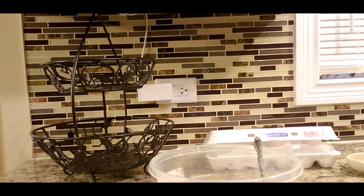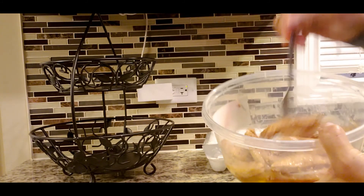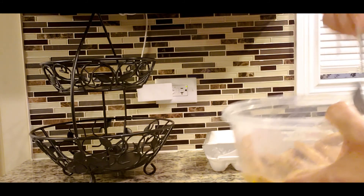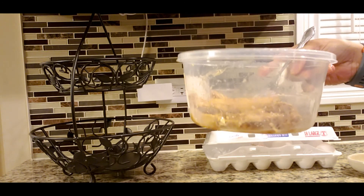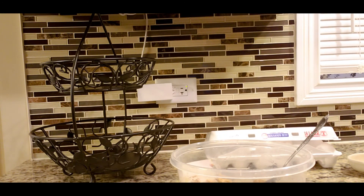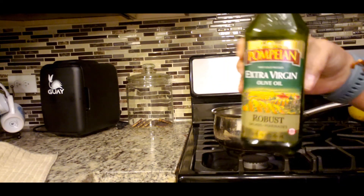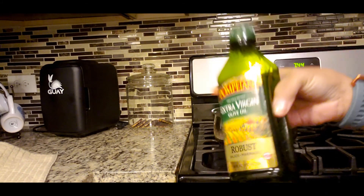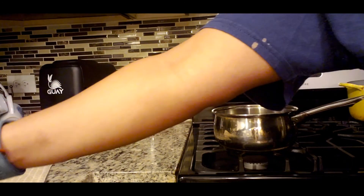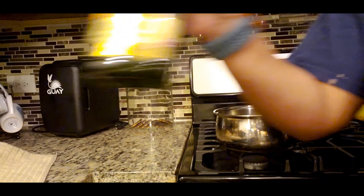Okay guys, once you have your chicken coated, three eggs did it for one pack of Gardein chicken strips. I am about to put the grease in the pot. I got my pot right here and I'm going to use some extra virgin olive oil.